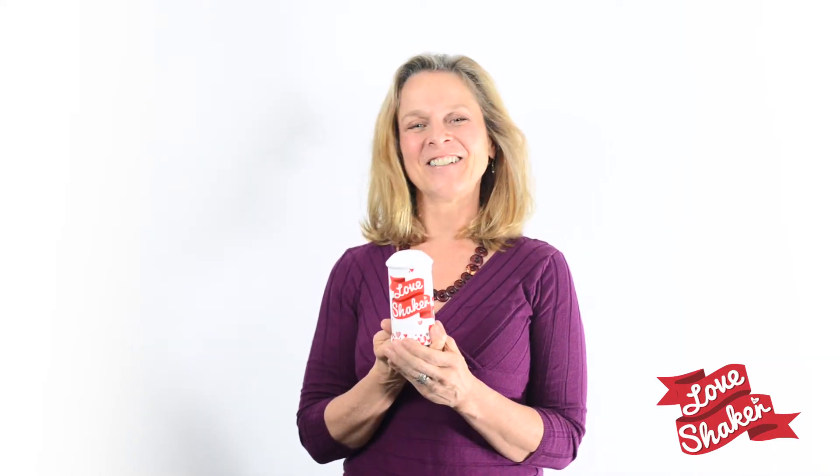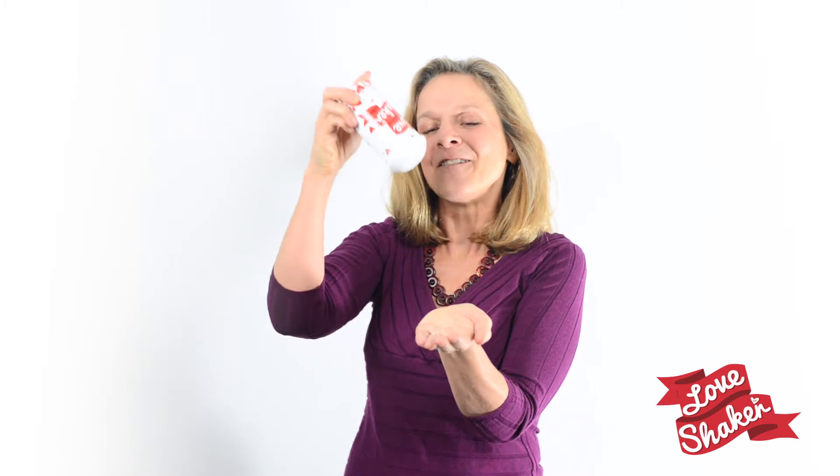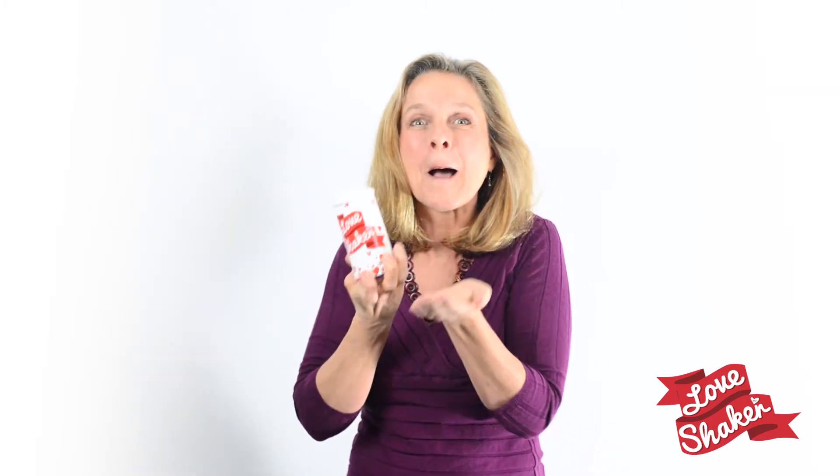So add a lot of love to your life. Add a lot of love and make this moment magic. Shake a lot of love on your life.